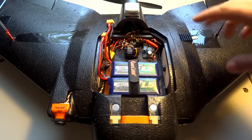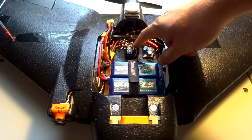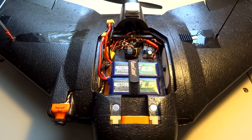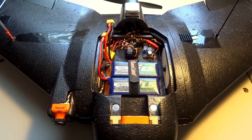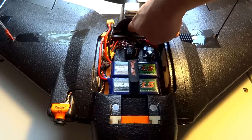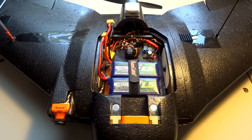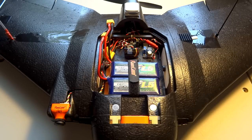We have an update on the Matec F411 Wing flight controller, which is mounted right in there on the AR Wing. This is a Sonic Model AR Wing, pretty much stock setup, still the stock servos, stock motor and prop, and the stock speed controller is nested right back in there. We'll talk about the F411 stuff and the Matec board now.